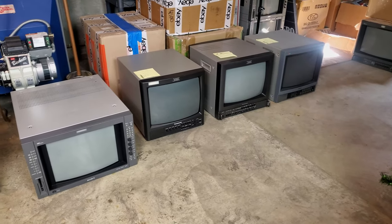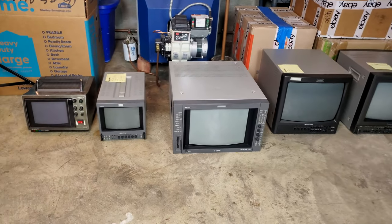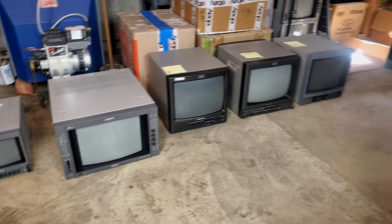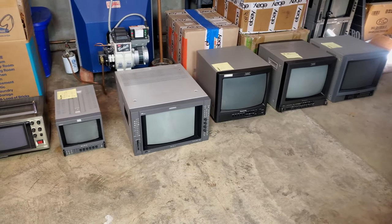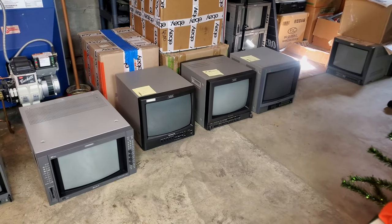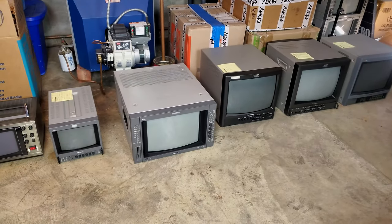That's our six-CRT inspection today. I'll just let you have one last look at all six of them. If you want to check out any videos I have specifically on the monitors I mentioned, I'll include those tagged videos in the description. Thank you guys for watching today and I'll see you next time with some more retro content.